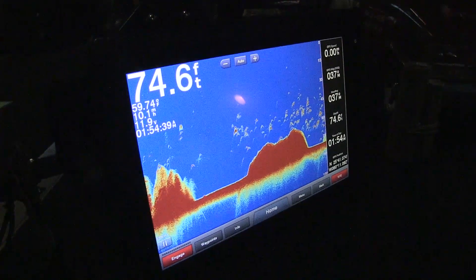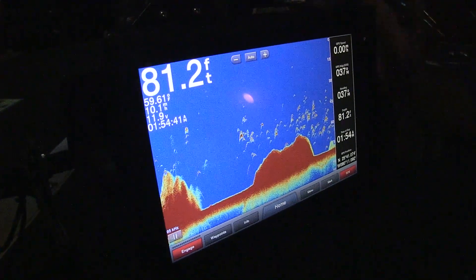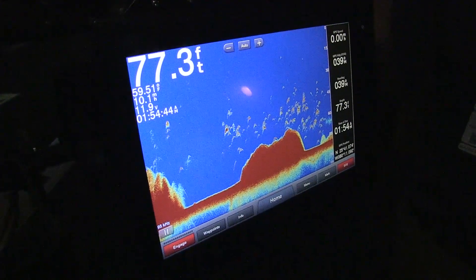Obviously the interface is all touchscreen. You can buy this in a 1222 or 1242, and you can buy it as a sounder or not sounder.